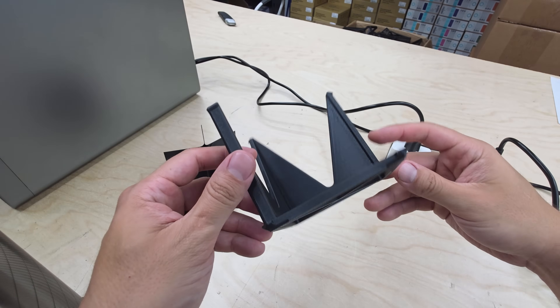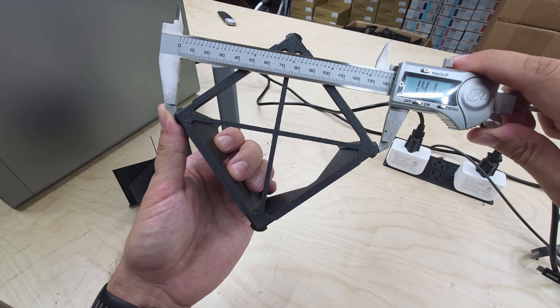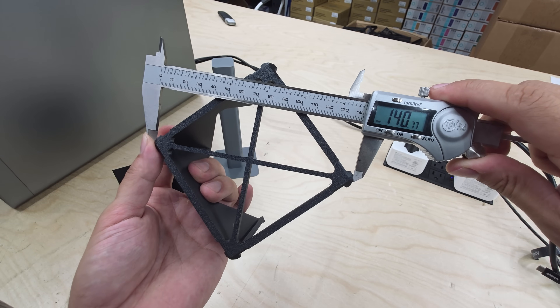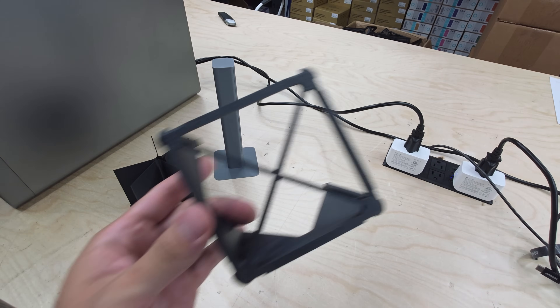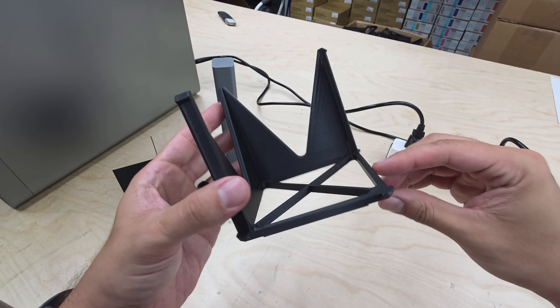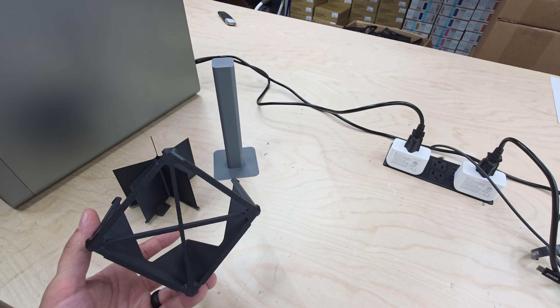For dimensional accuracy, I printed a 100mm calibration model and measured how square it printed. The corner-to-corner measurements were 141.2 and 140.77mm, making about 0.28% out of square. This is better than most machines I've tested, which is typically around 0.4%, but it's still not perfect. If you take on jobs that require dimensional accuracy, this should be completely acceptable for most prints.